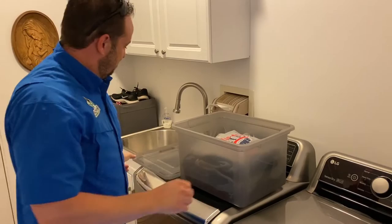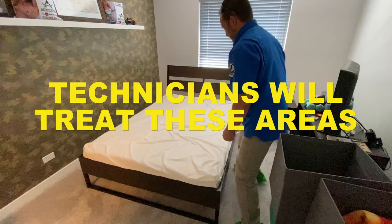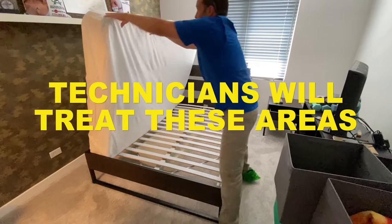Step 2: Move furniture. Move all of your furniture 18 inches away from the wall, towards the centre of the room. The technicians will be checking the bottoms of chairs and box springs. They will treat these areas as necessary. Make sure these are easily accessible.